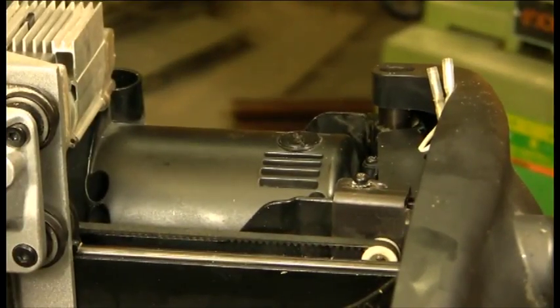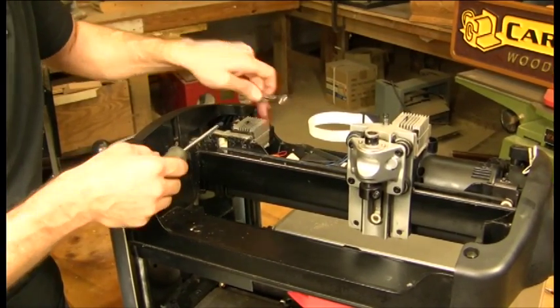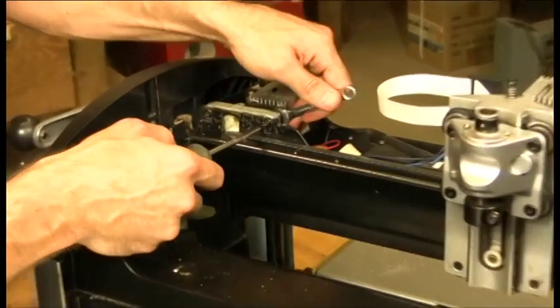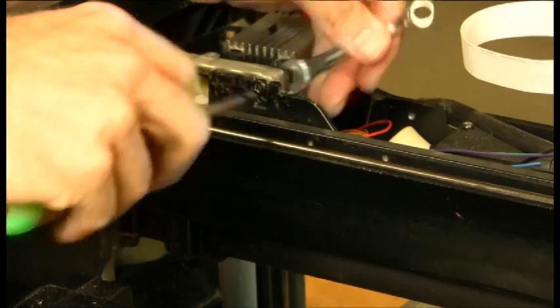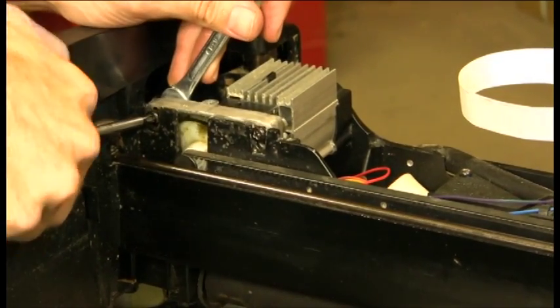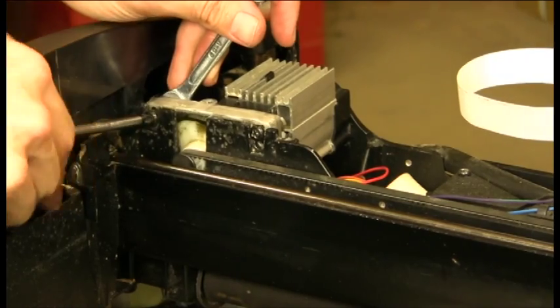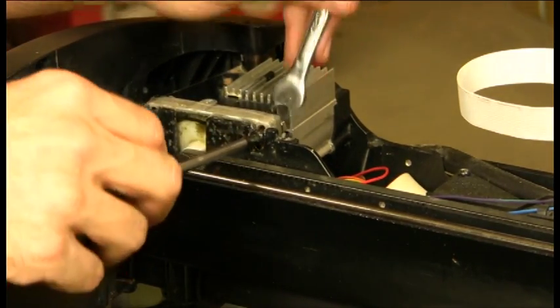We're going to take our screwdriver and our 8mm open end or box end wrench, and we're going to loosen the two screws that hold the motor pack in place — one there, one here. These ones you also do not have to entirely take out, just loosen them because this motor pack will actually slide out.